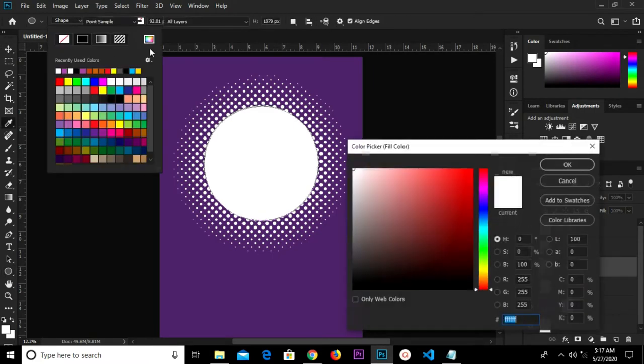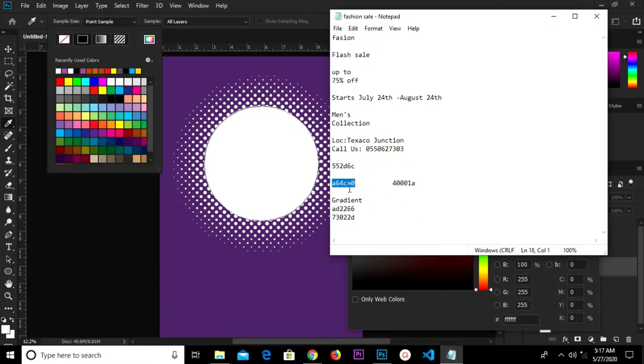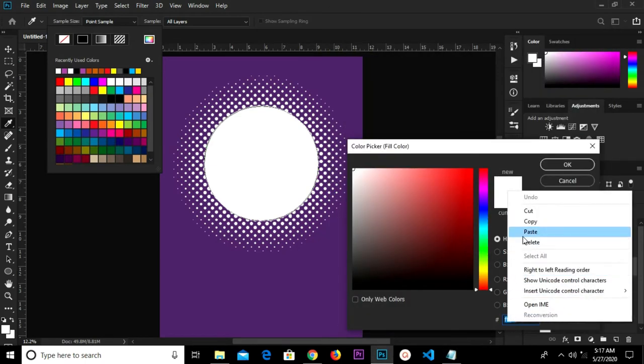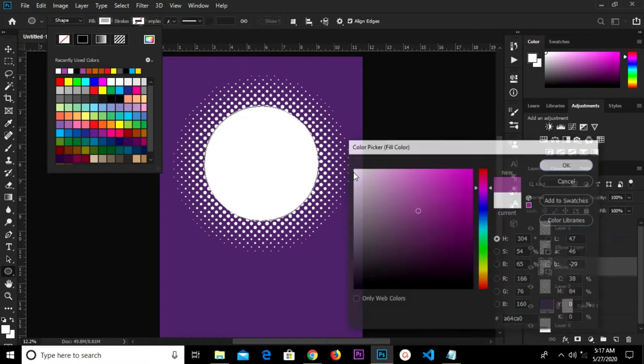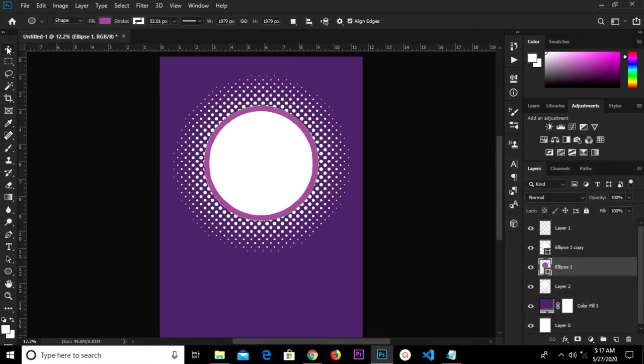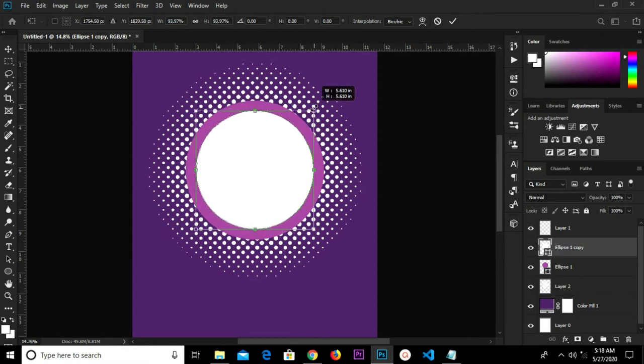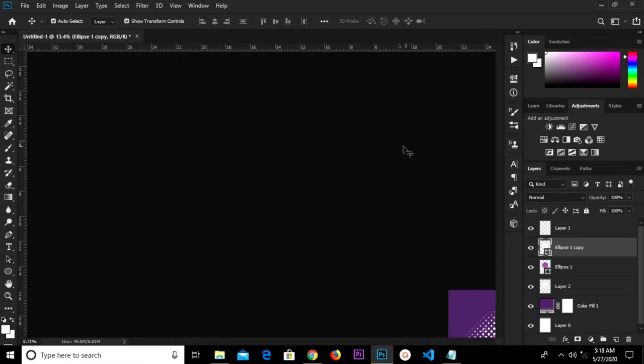I select this layer, grab the ellipse tool, and I'm going to change the fill color. I'll paste this hex code right here and click OK. So we have this color. Ctrl+T to transform, make it a bit smaller, then click the check mark to confirm.